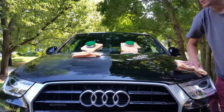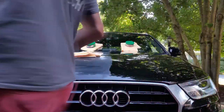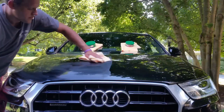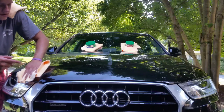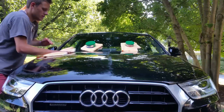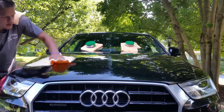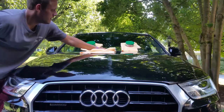Also, make sure you wax in the shade, not in the sun, and make sure the paint is cool to the touch. Otherwise you'll leave more streaks. Like here — this was a little too much wax, way too much, and that's hurting it too. When you apply too much wax, that's probably what's causing it to buff off a lot harder.